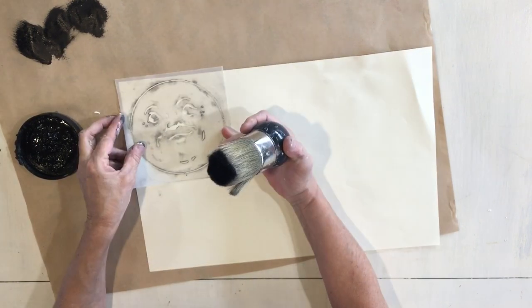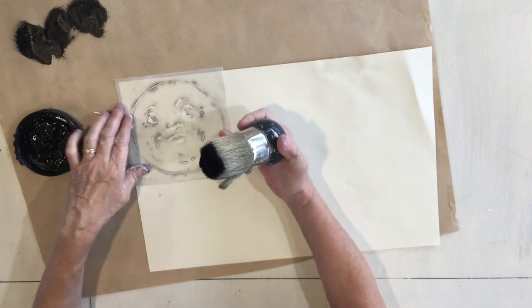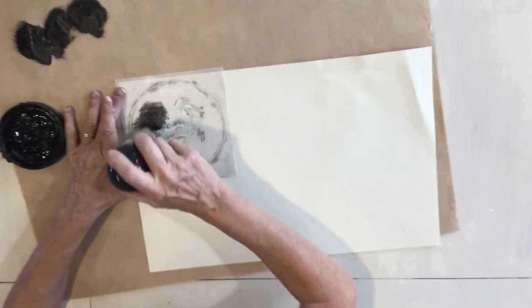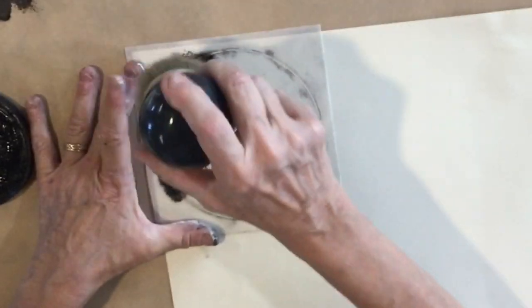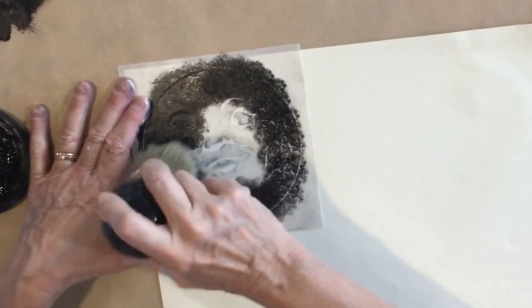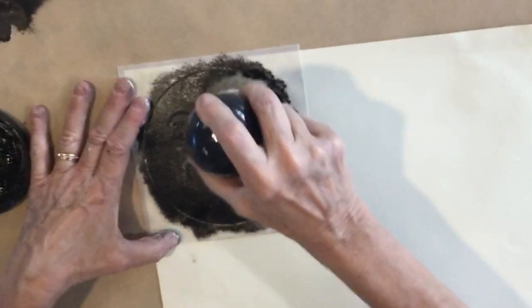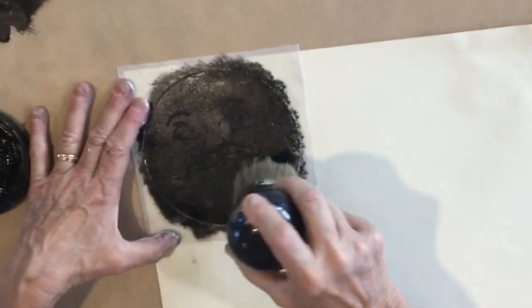It's a five-inch circle, so I need six of them for bunting, and I know six will fit on this 11 by 17 sheet of paper. I'm just using some black paint and I do a dry brush technique where I get the paint on my brush, tap it off, and then do an up-and-down motion on the paper.